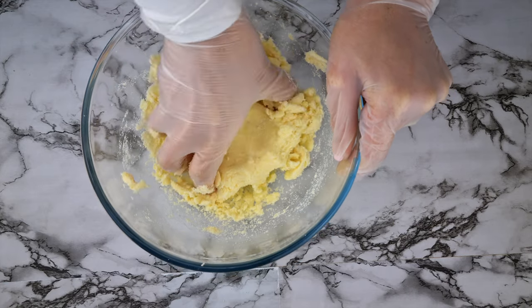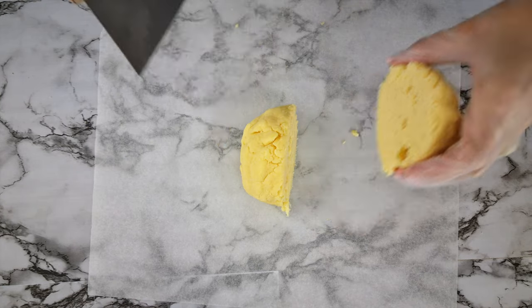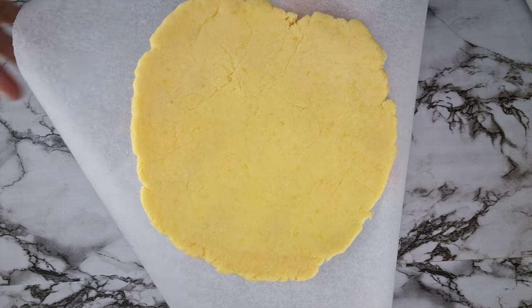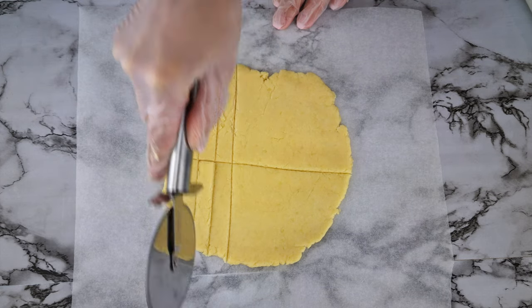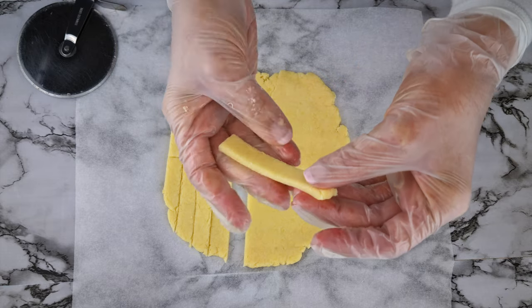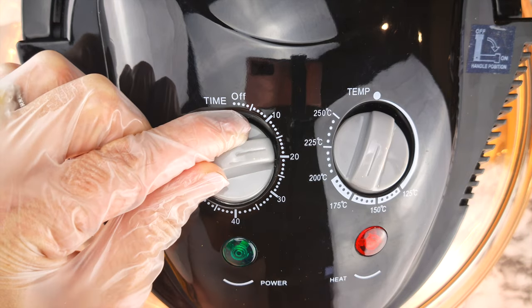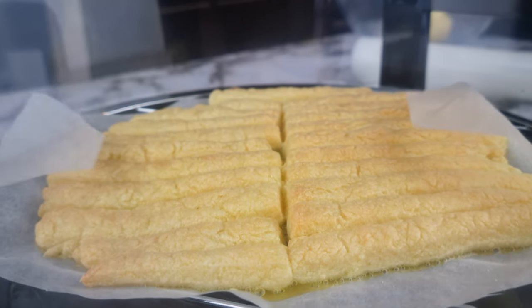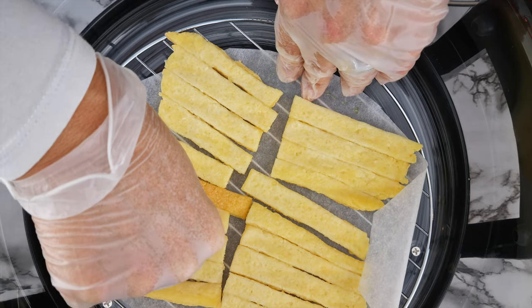We then follow the same process of mixing that all together. Cut the ball of dough in half, rolling out each ball between two sheets of paper and tidying up the edges. Cut the sheet of dough horizontally then make vertical cuts to create the fry shape. Pop them into the air fryer and bake at 175 Celsius or 350 Fahrenheit for 20 minutes, turn them over and bake for another 10 minutes.